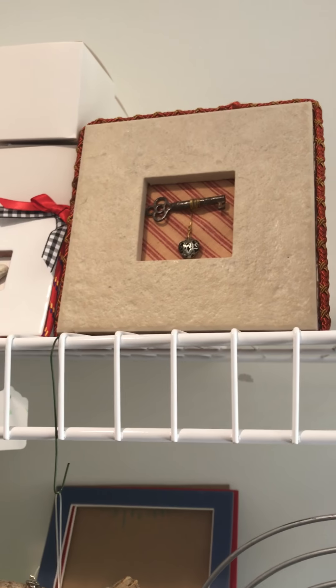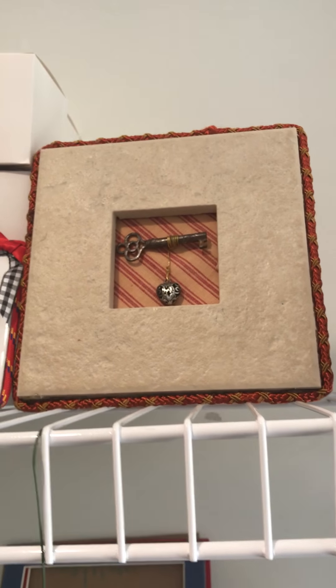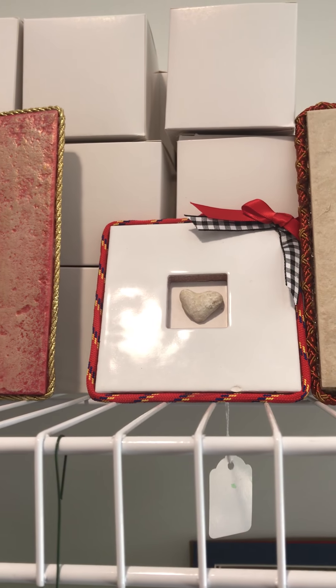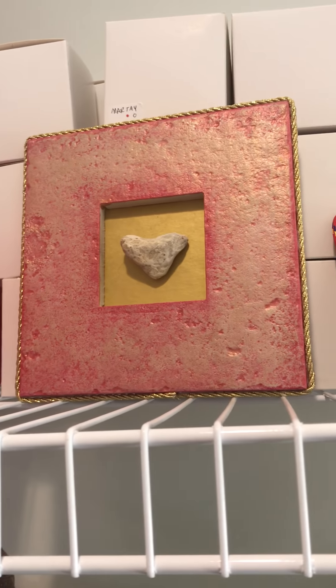Up here are some tile that I've done — 'Key to my heart,' another one with the heart inside, and then another one.